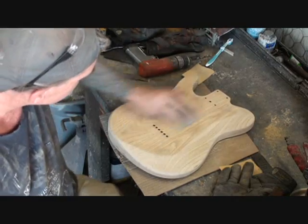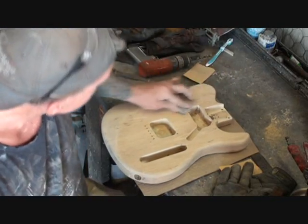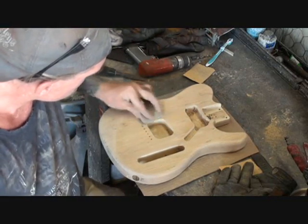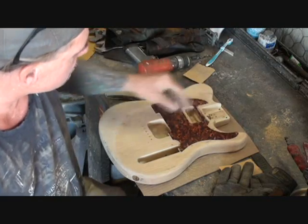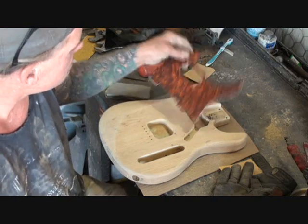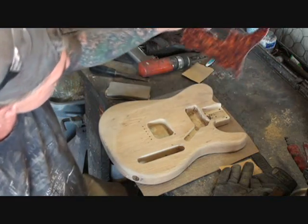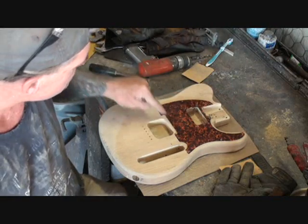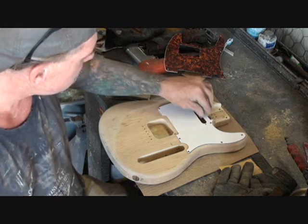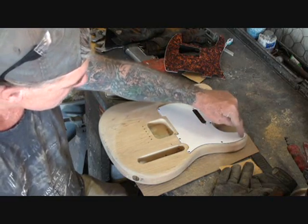We get it all sanded down. I'm going to have to make a new pickguard for this, because this pickguard just ain't cutting it. We're going to have to go get some pickguard material. This is a Peavey pickguard — see that it fits right in there and gives a good line all the way around it. And then this is a Fender pickguard. You can see the difference — it's a lot bigger in this area here.